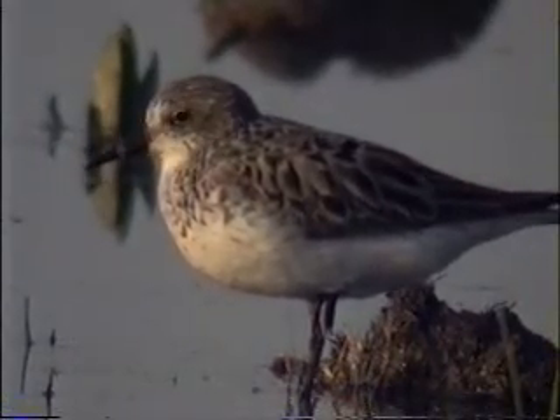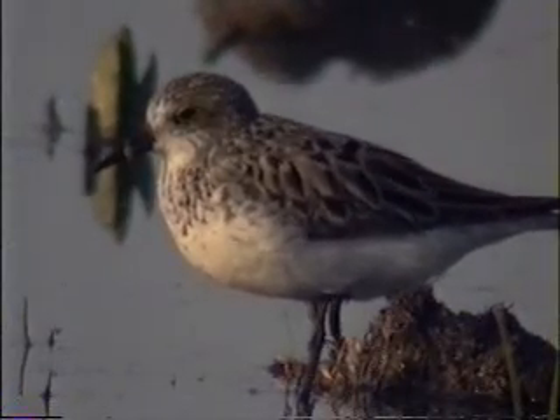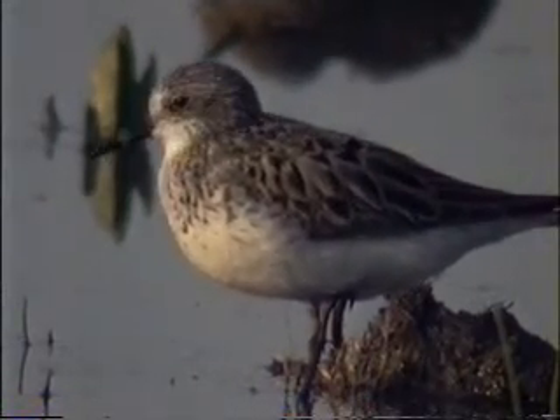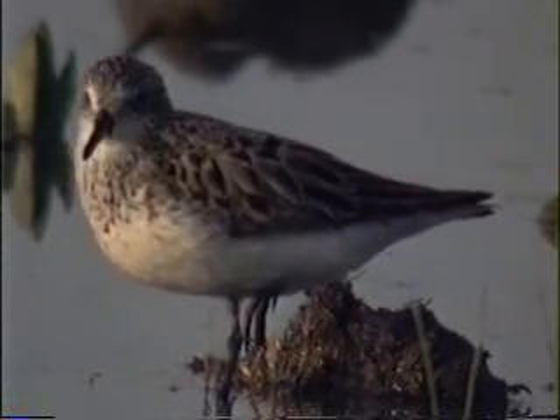The three smaller peeps — the least sandpiper, the semi-palmated sandpiper, and the western sandpiper — all have wing tips that reach right about to the tail tip. This separates the three smaller peeps from the two larger peeps, the Baird's sandpiper and the white-rumped sandpiper.